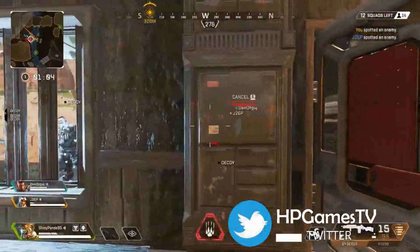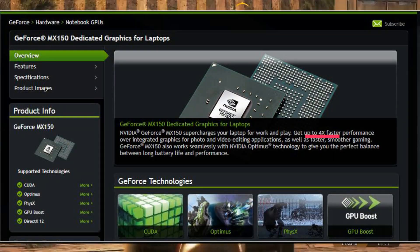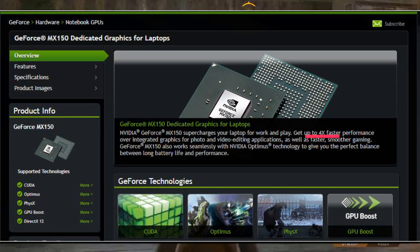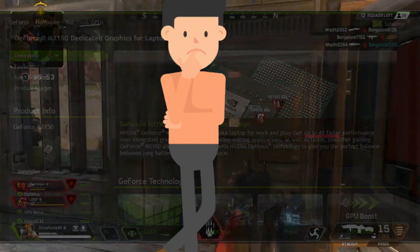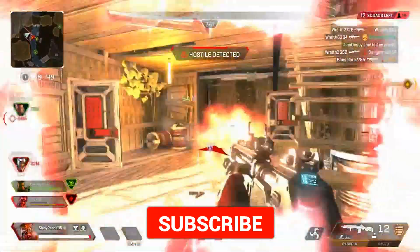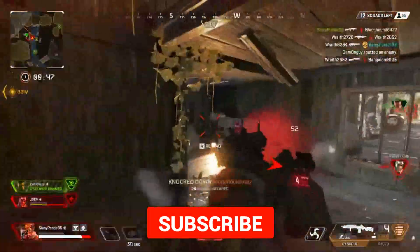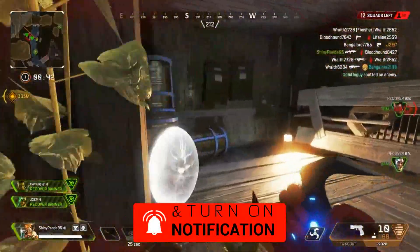But if you closely observe, for MX150, NVIDIA itself says it will perform 4 times compared to Intel's integrated graphics. So exactly what went wrong — why did NVIDIA make a downgraded GPU? That's a separate discussion point. As per my understanding, maybe the comparison is based on the GPU's current performance, which I am sure will improve in future with better driver support.